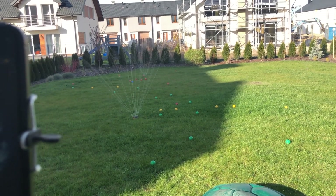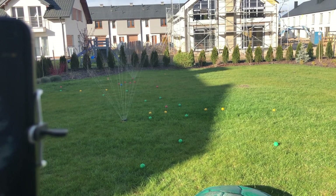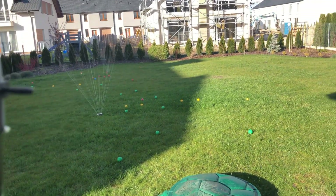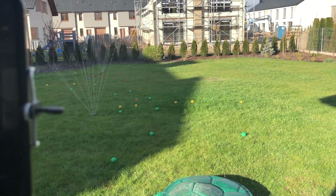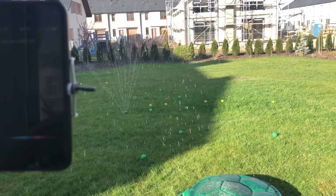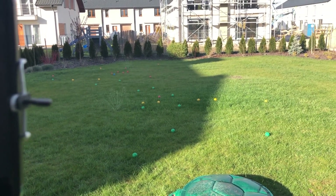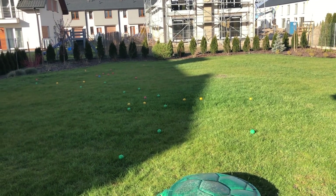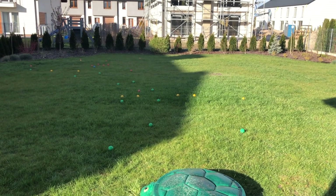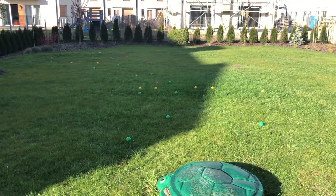Hey Siri — Switch off — done. This is how it looks using the HomeKit software for the irrigation system. I hope you enjoyed that.